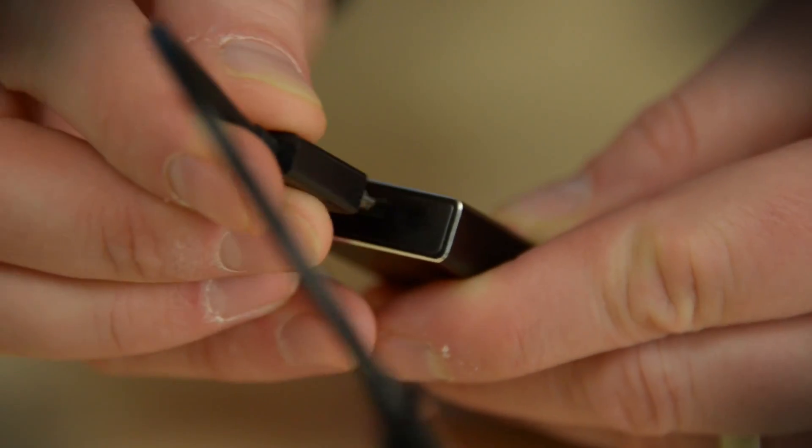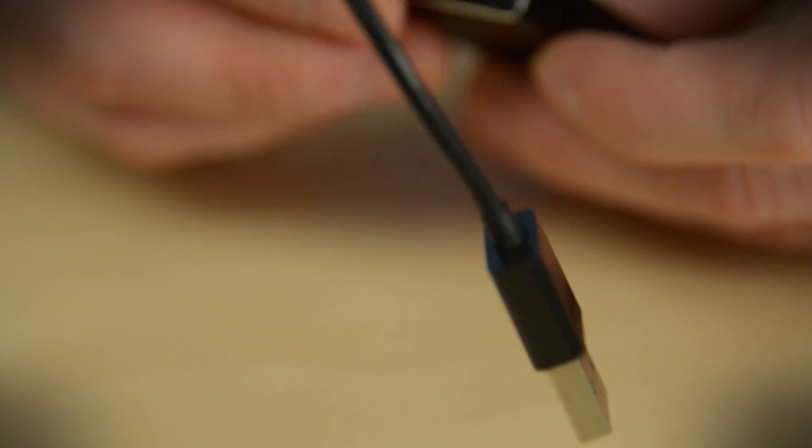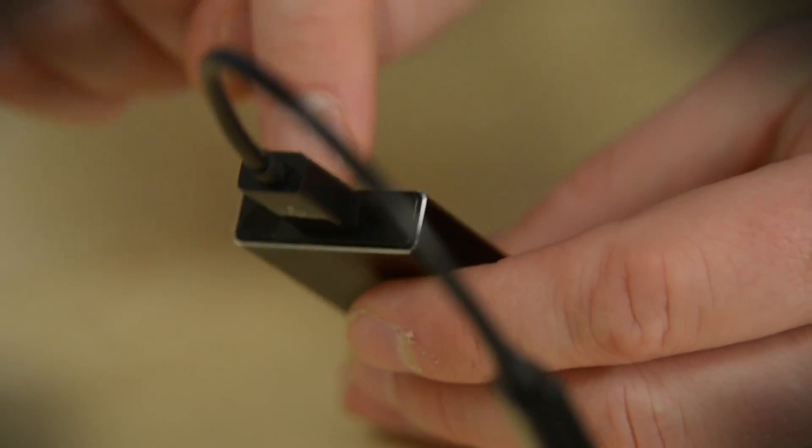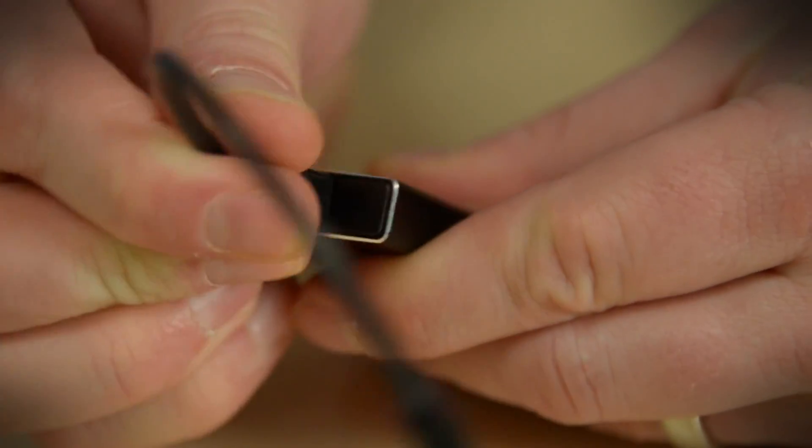One thing I've noticed while using this is that while the cable's short length is nice and convenient for keeping it close to the laptop, you don't want to store it in the pouch while connected. That's going to put a little bit of undue pressure on that mini USB port, and you don't want to end up breaking it.